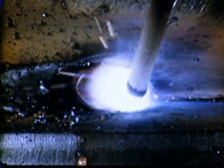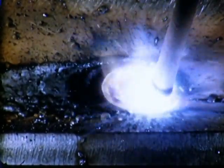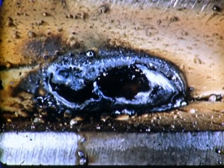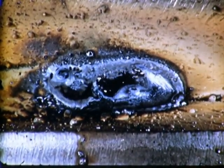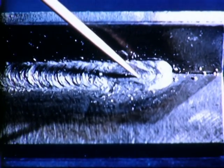In order to prevent the possible starting of cracks in the arc crater at the end of a weld, it is necessary to fill the crater completely. An effective way of doing this is to pause momentarily while the crater is filled. Then bring the electrode back over the work as it is drawn away to break the arc. With the crater properly filled, the danger of crater cracks is eliminated.